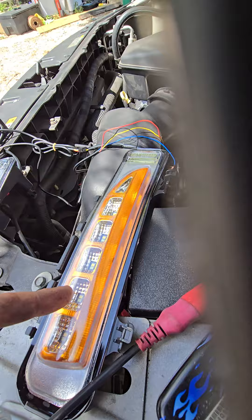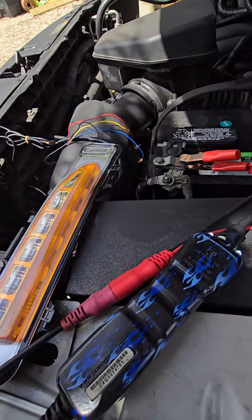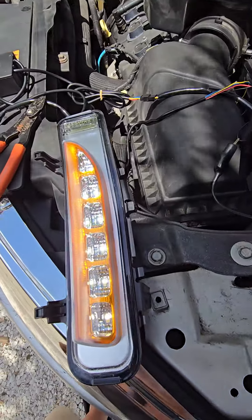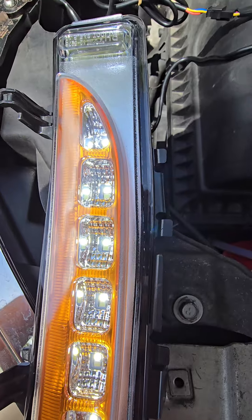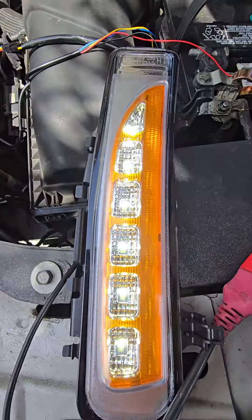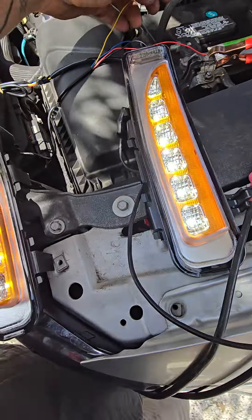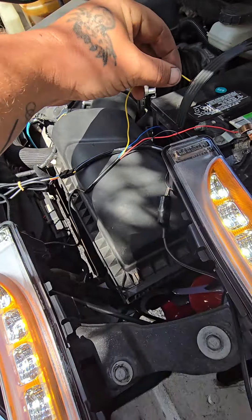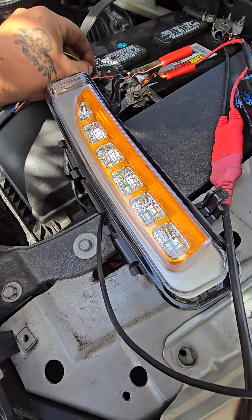Whenever the hot wire is connected, the marker lights will actually come on for the inside, and they are COB lights. Right now they're on — it's kind of hard to see with the sun beaming down on me here — but they're definitely on.